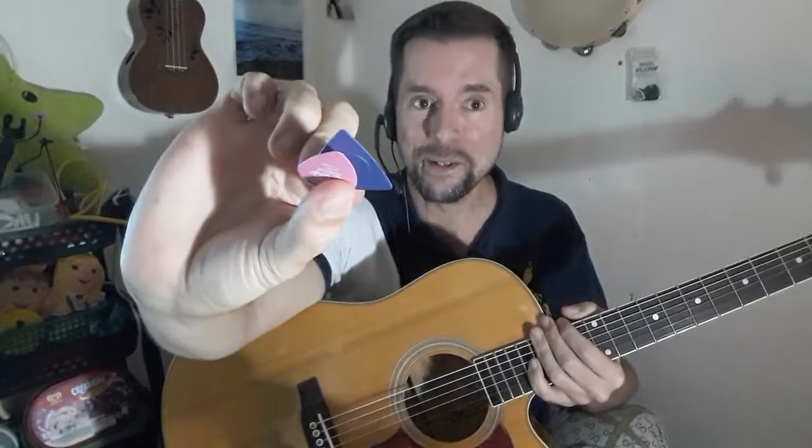Today I'm really happy to talk with you about guitar picks — using a variety of them, the benefits of using a lot of different guitar picks, and I will also compare and review them.